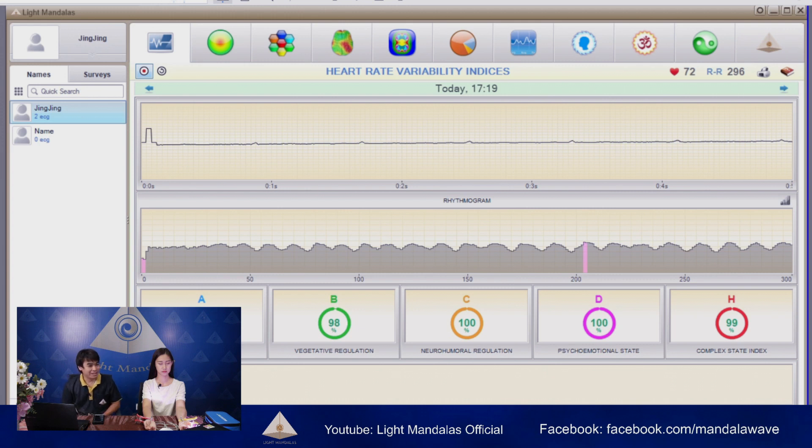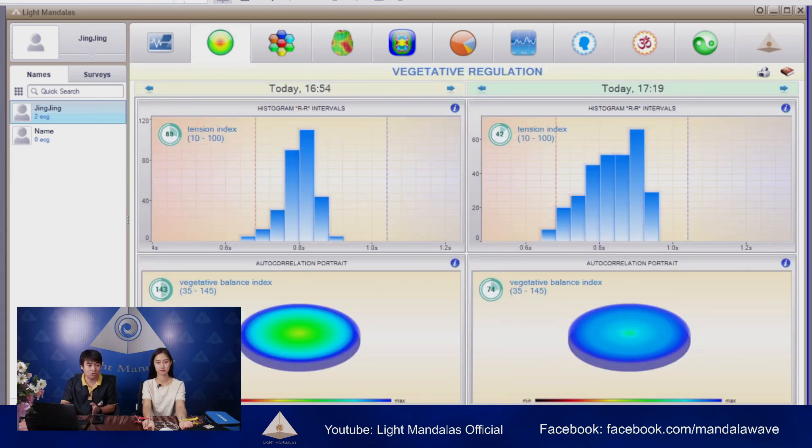Thank you. So right now, Ms. Jing, you can open your eyes and see the result. As you can see on the screen here right now, this is the result after we ran the analysis while the Astro Star was on. I will turn off the Astro Star now. The left-hand side is measured with our Mandala Astro Star, and the right-hand side is measured without the Astro Star. You can see how big a difference there is between a normal analysis and the analysis done in a good energy environment.